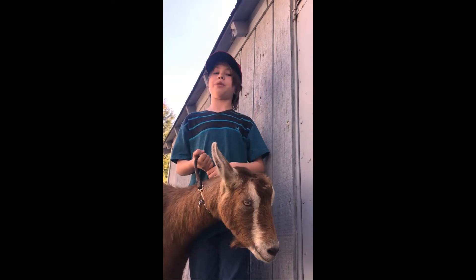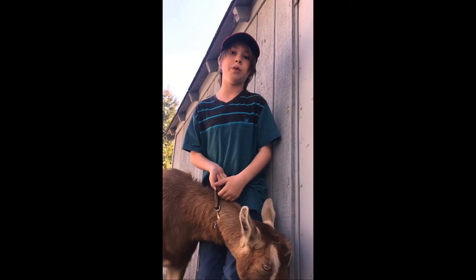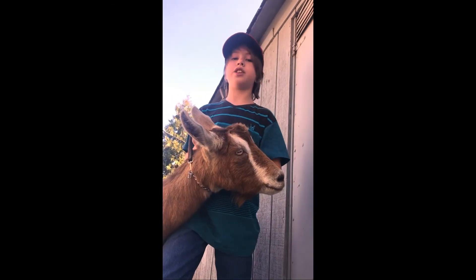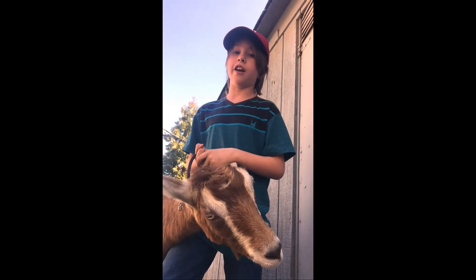Hey guys, Damien here with Ripple Hill. Today we are bringing you another video on our series that's just the way we do things around here. If you enjoy seeing videos here with us at Ripple Hill, please subscribe and share — it makes a big difference.